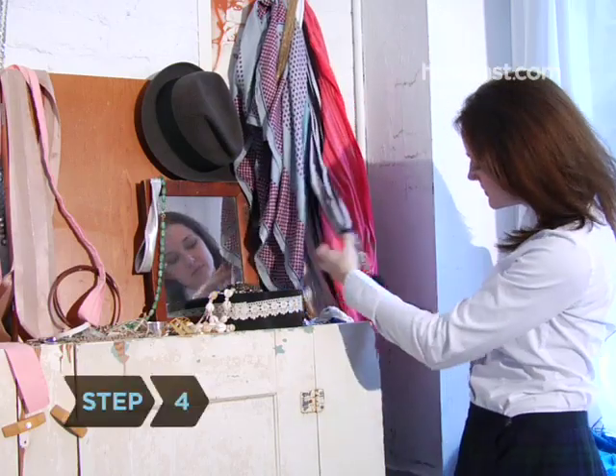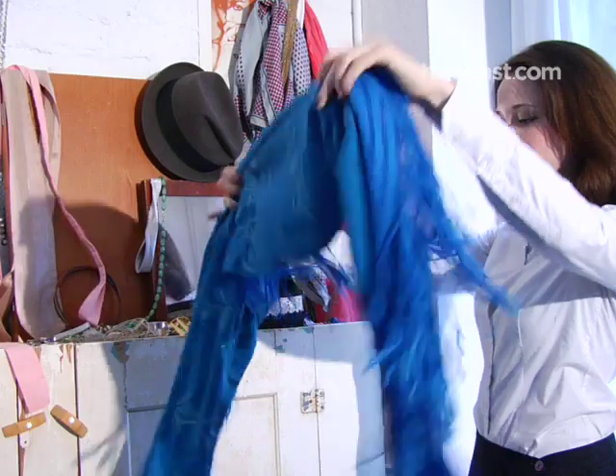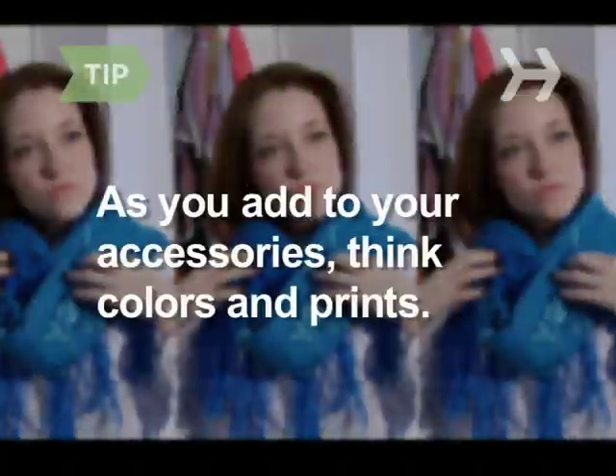Step 4. Buy a variety of scarves and learn how to tie them in different ways. This alone will give you dozens of looks. As you add to your accessories, think colors and prints, especially if your school uniform is a somber solid like navy blue.